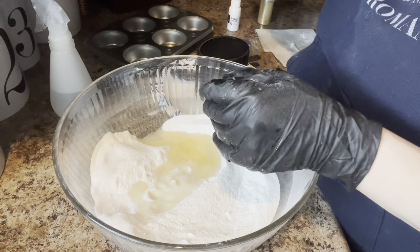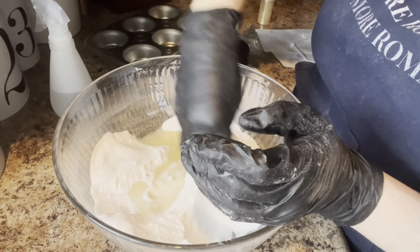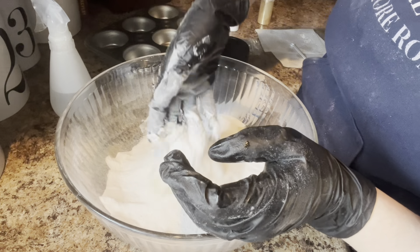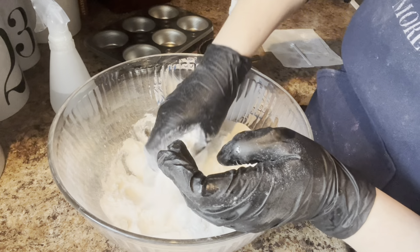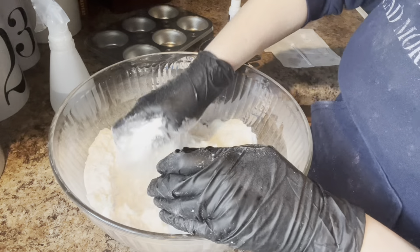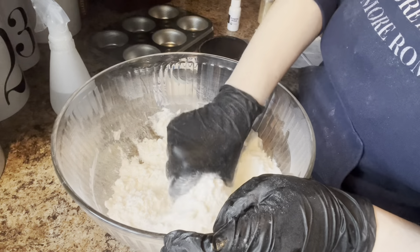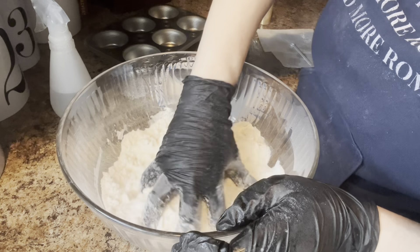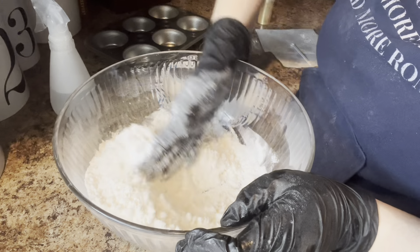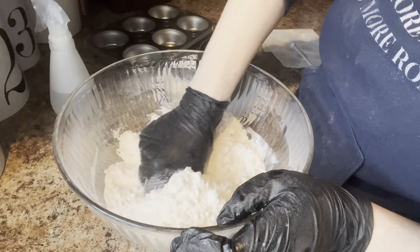I used it and made black bath bombs and they're really cool - they colored the water like a gray-blackish gray, and they don't stain your skin or your tub or anything like that. I was thinking of purple, but since I just did the eggplant and just did purple, I'm kind of bored of purple. So I thought I would do black for something different.